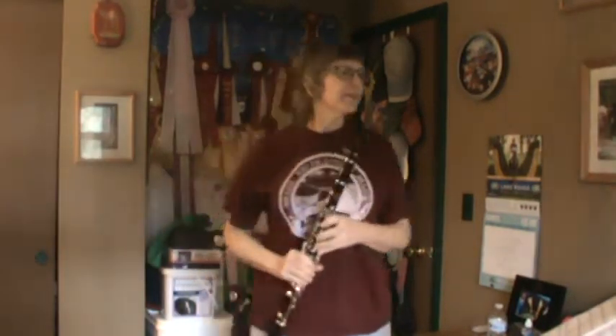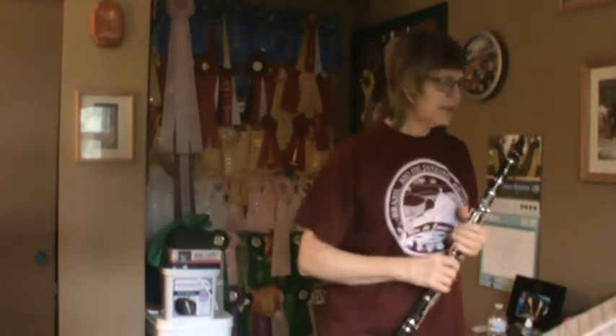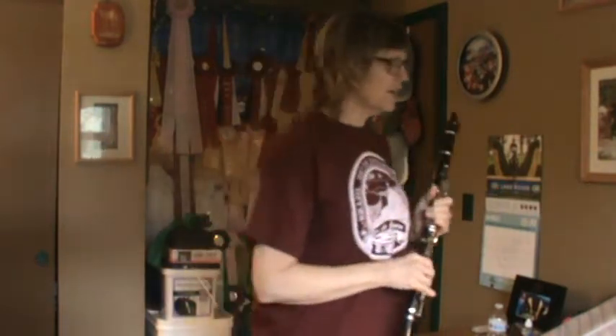Hi there, it's Mrs. Drake with the clarinet. We are going to be doing Lesson 11. Remember always to have a pencil out, and I hope you warmed up already on your five note scale.